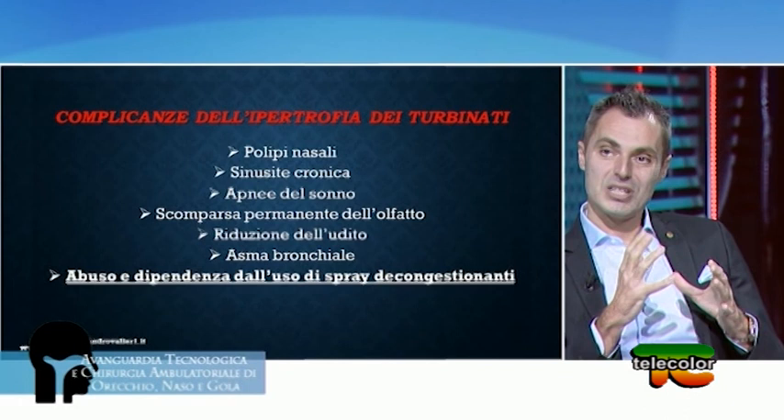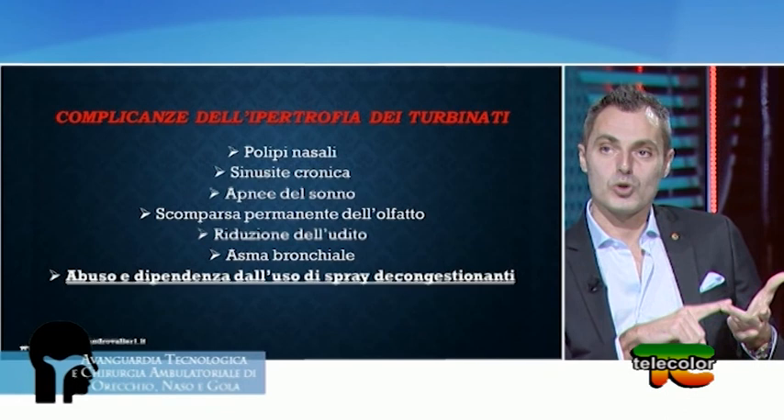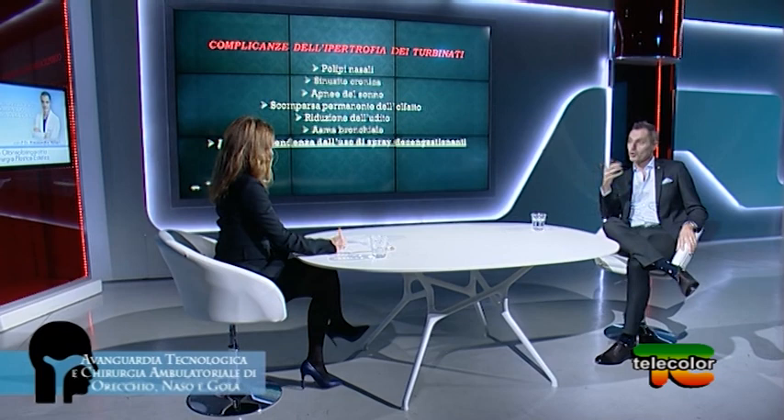Altre complicanze molto comuni sono l'insorgenza di asma. Mandare aria più fredda, con germi o troppo umida a livello dei bronchi genera una risposta monocromatica da parte del bronco: il bronco conosce un solo linguaggio per difendersi dall'aria non giusta — si chiude. Il broncospasmo è il fenomeno tipico legato all'asma bronchiale.